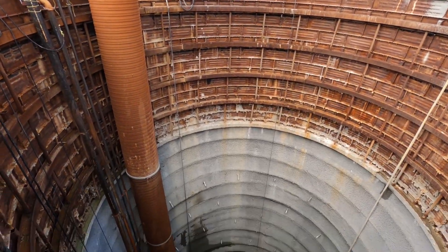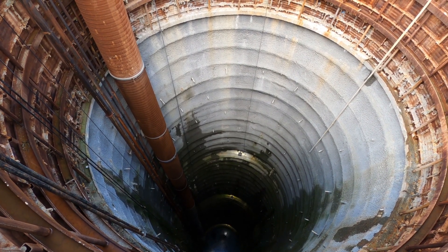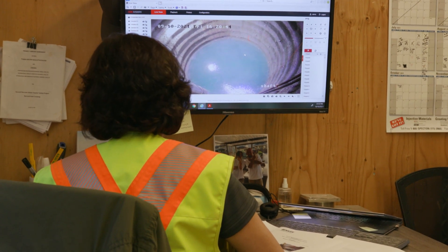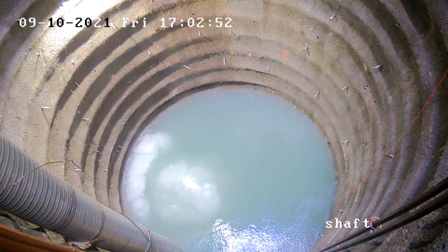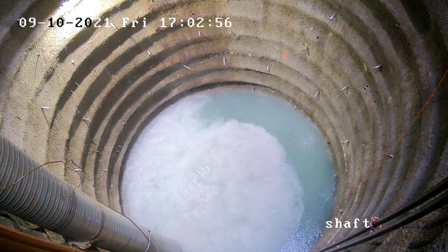Normally, the ground crew would stand in the shaft to witness the TBM's breakthrough. But the shaft was partially full of water, so they watched the action via a remote camera. And this is what they saw — a burst of swirling bubbles marked the TBM's breakthrough.